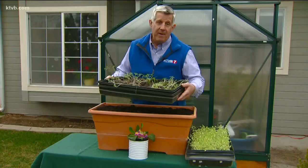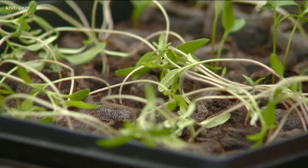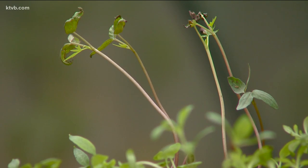I started my tomatoes and peppers inside a few weeks ago, along with some flower seeds like marigolds and zinnias. They're already big enough to transfer into small pots where they'll continue to grow until the weather is warm enough for them to be planted outside in the garden.